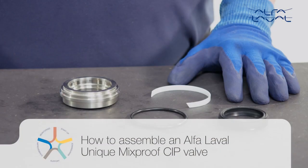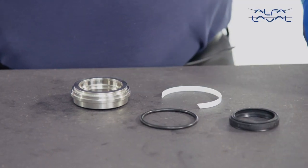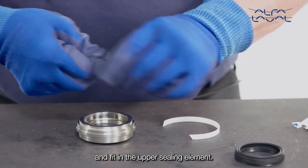How to assemble the Alpha Laval unique mix-proof CIP valve. First, lubricate the O-ring, lip seal and guide ring and fit in the upper sealing element.